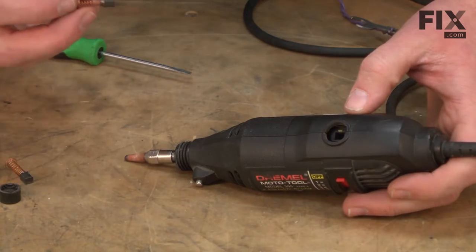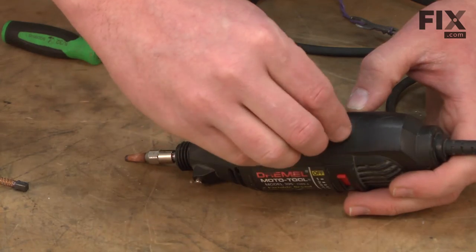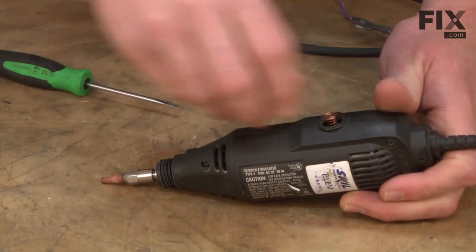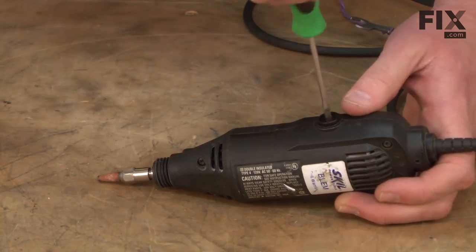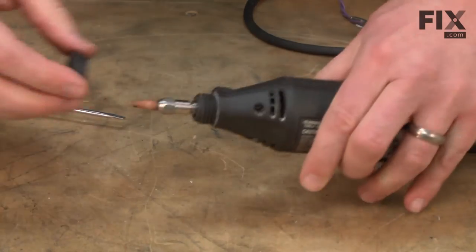And to finish up, I'll reinstall the brushes and the front cap.